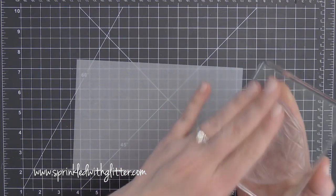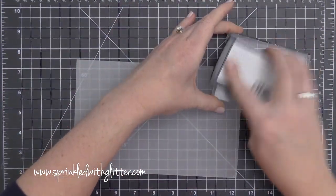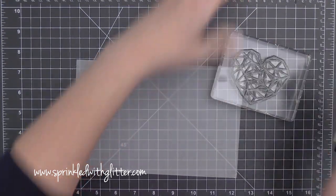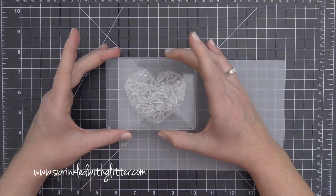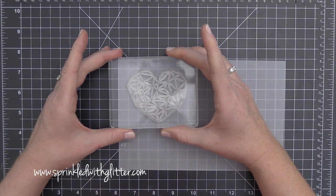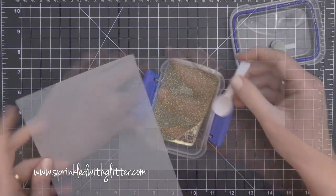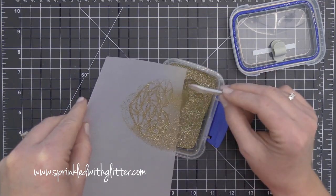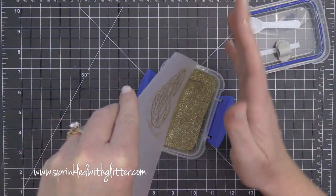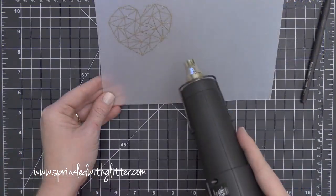I'm going to start with this big faceted heart from the Heart of Gold stamp set. I'm going to heat emboss it on some vellum. You saw me prep the vellum there with my EK Success Powder Tool, and now I'm inking up the stamp with Versamark ink and stamping it onto that prepped area of the vellum. I like to use the Essentials by Ellen 43 pound vellum — it's a nice heavyweight vellum and I get really good results with it, which helps minimize warping.